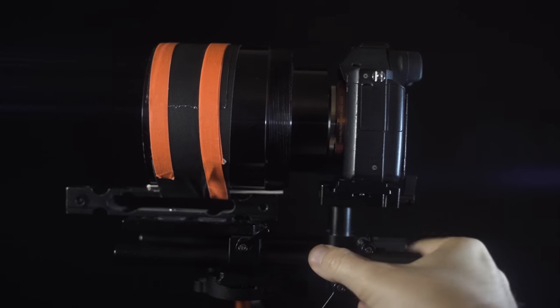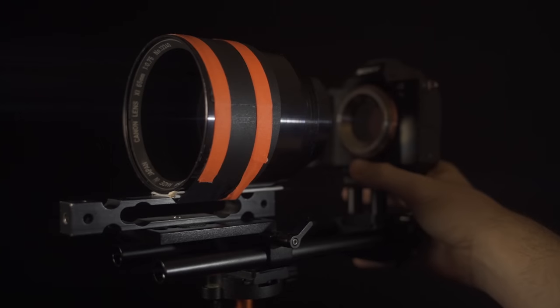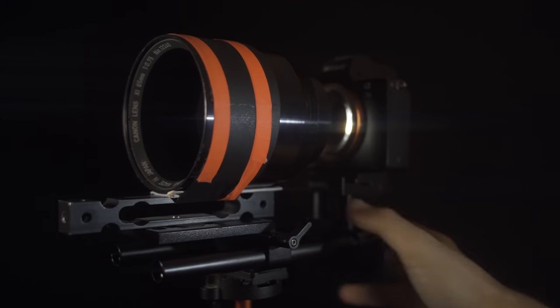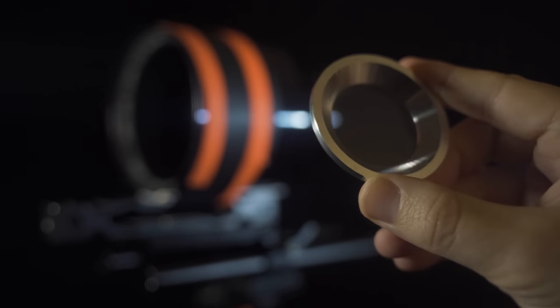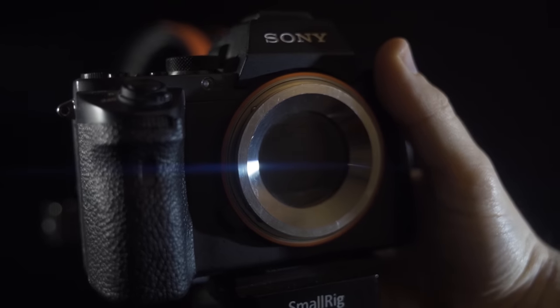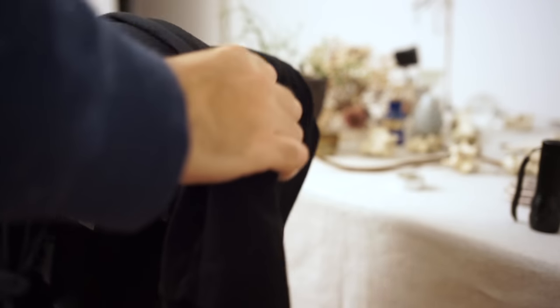If I can't move the lens to focus, then I will move the camera. The camera is fixed on small rig rails. To protect the sensor from dust, a glass adapter is placed inside the camera mount. Lastly, to avoid any light leaks, a black cloth is placed between the camera and the lens.